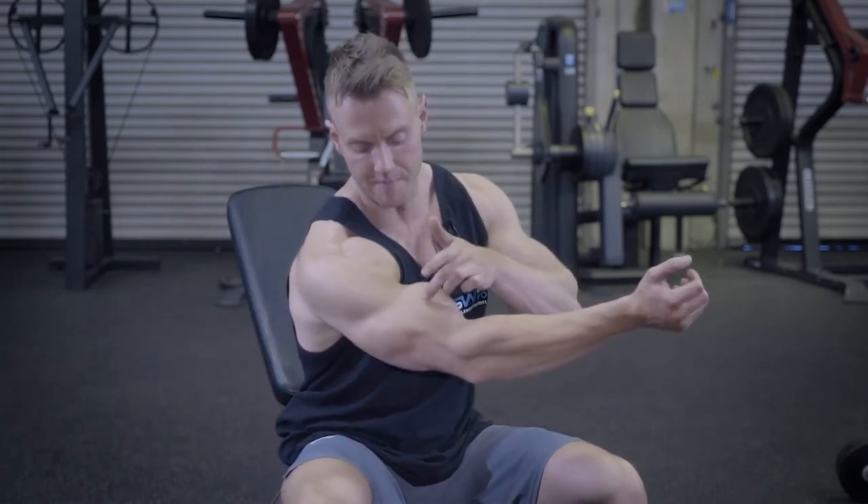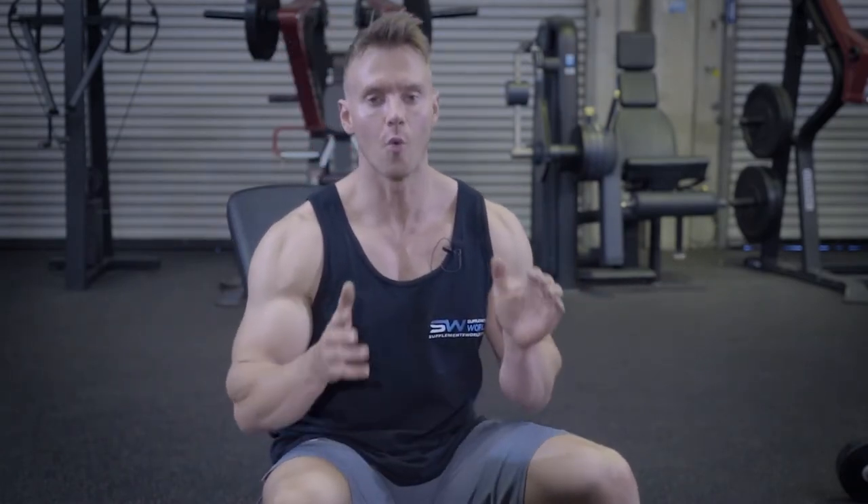If barbell curls are the king of exercises for arms, then dumbbell curls are most certainly the prince. Dumbbell curls are a great addition to bar curls — if bar curls are more for mass and size, the benefit of using dumbbells, especially on a bench with some of these variations, is both for shape and conditioning, getting that separation between the long head and the short head, as well as the split between the bicep and the tricep.